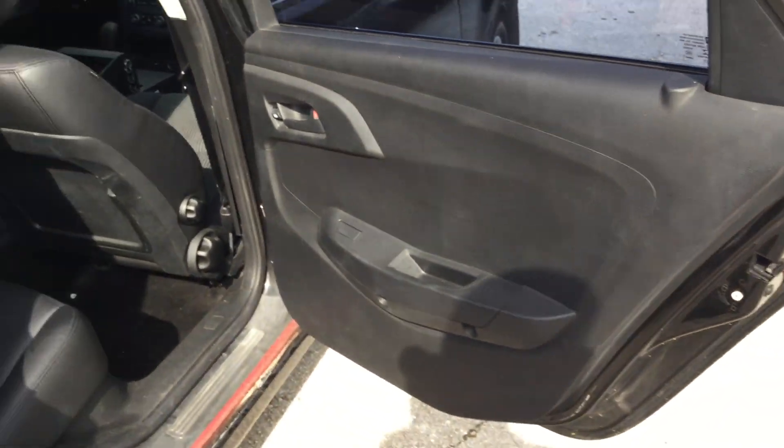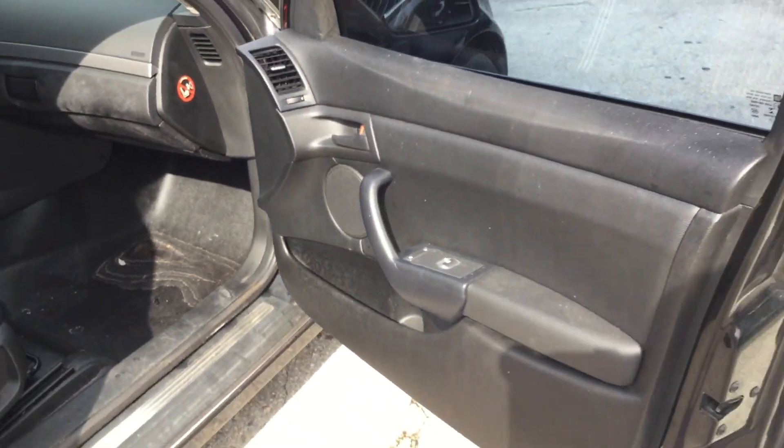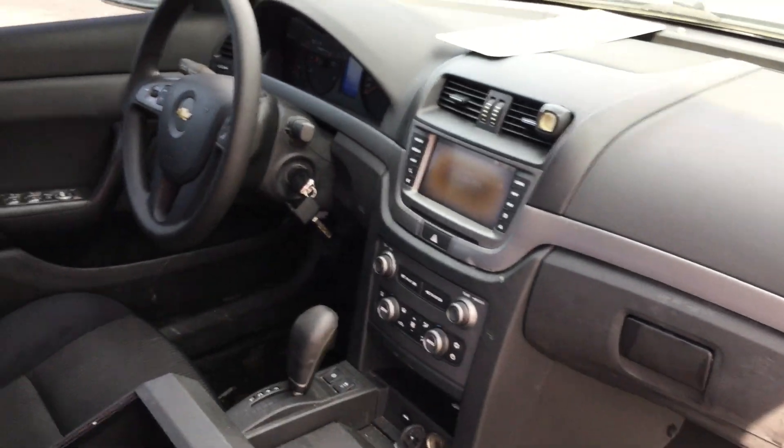The AC is blowing ice cold. Here's the passenger door that doesn't close. The dashboard is not cracked, and the metal center console is included.